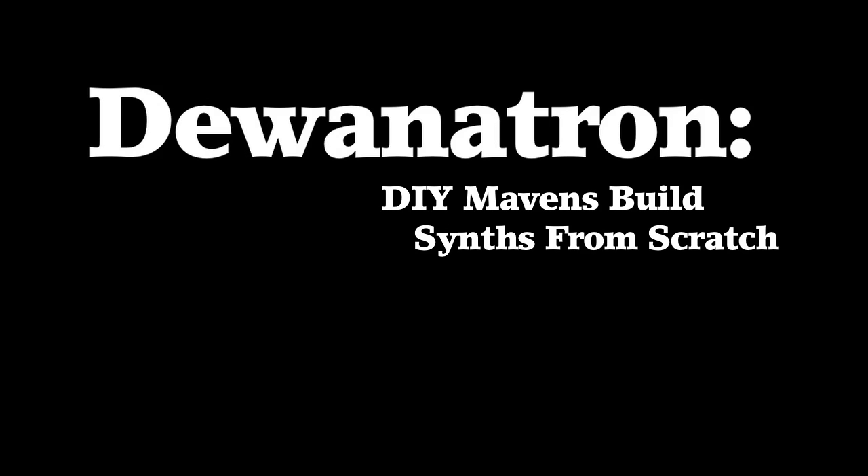We're Dewanotron. I'm Leon Dewan. I'm Brian Dewan. And we've been building instruments for about eight years now.